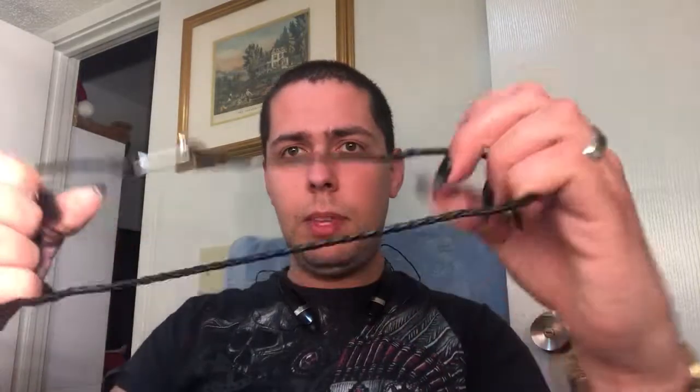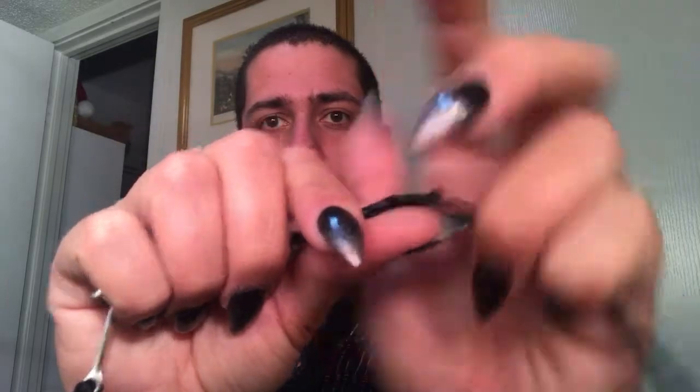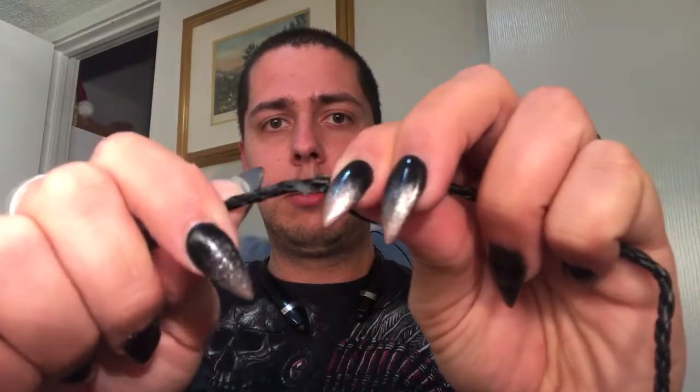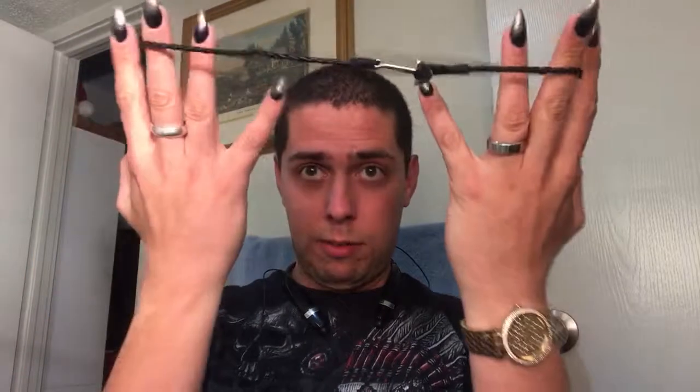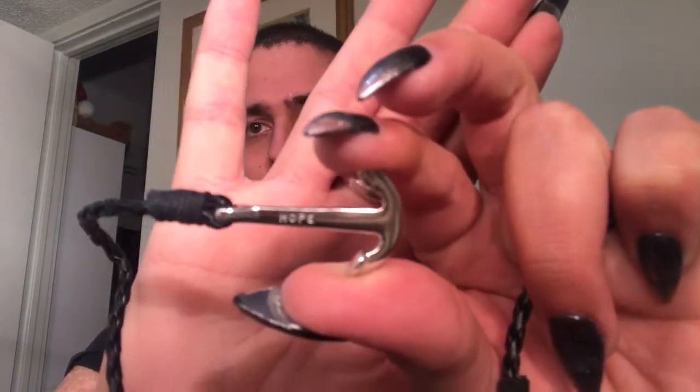Next is this bracelet — it's a braided cord bracelet. I like it, but the longevity isn't really there. I've worn it for maybe a week and it's already got loose ends poking out. It's got an anchor on it, and the anchor says 'hope.'